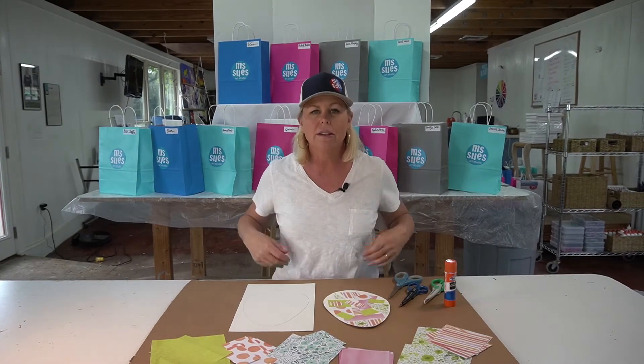Hi kids, it's Miss Sue at Miss Sue's Art Studio and today we're going to be doing a little cutting and gluing. So first I want to demonstrate how to use scissors properly.